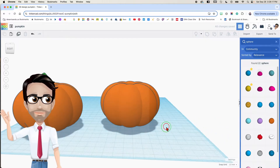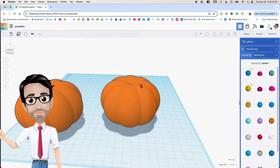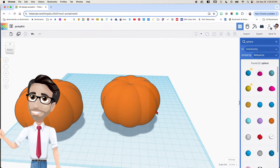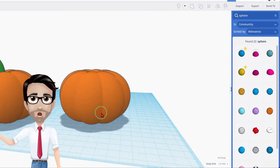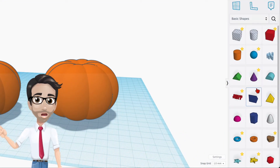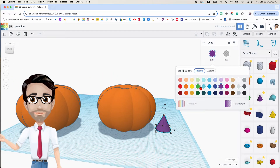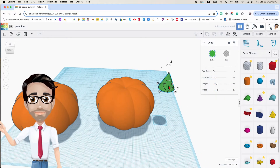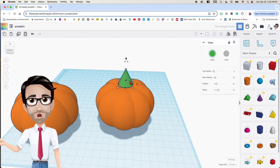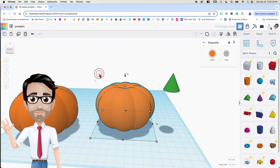One of the cool things about this pumpkin — not in this view — is that you can print a lid so that it'll be solid or hollow inside and you can put stuff in here. We have the majority of it done. Now for the stem, I used a cone and changed it to green. I'm going to move it up here. Let's move the pumpkin out of the way, then select these and group them with Ctrl+G.